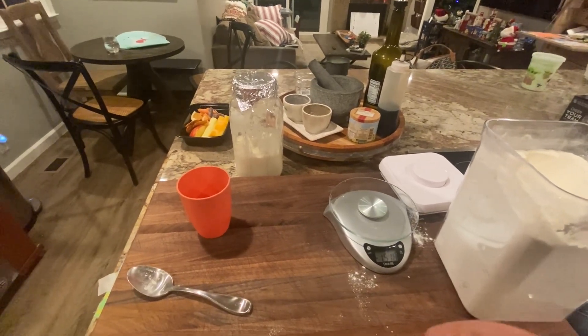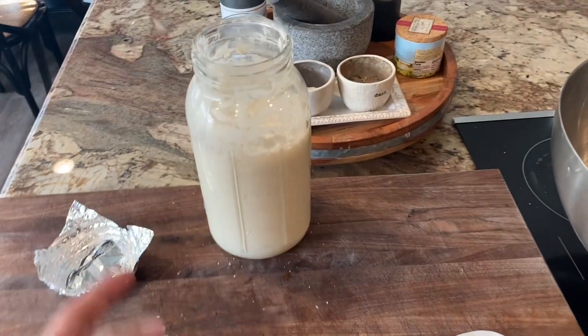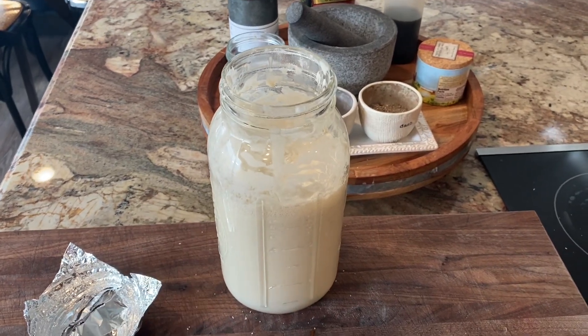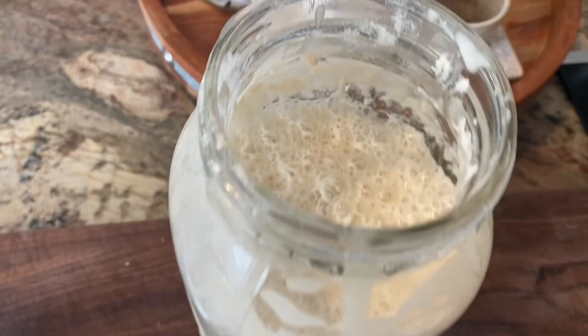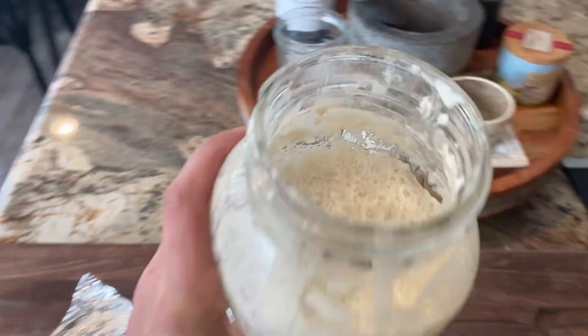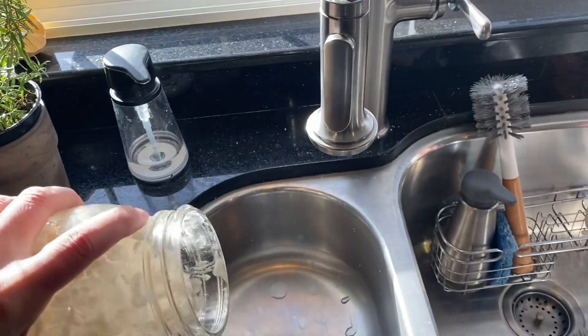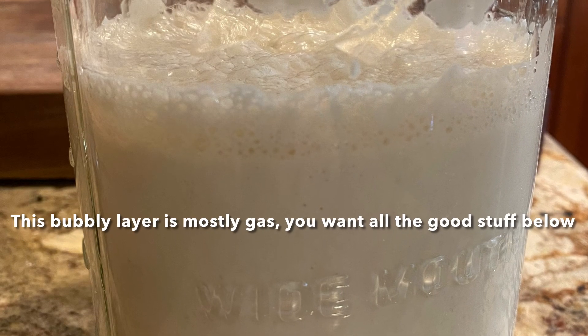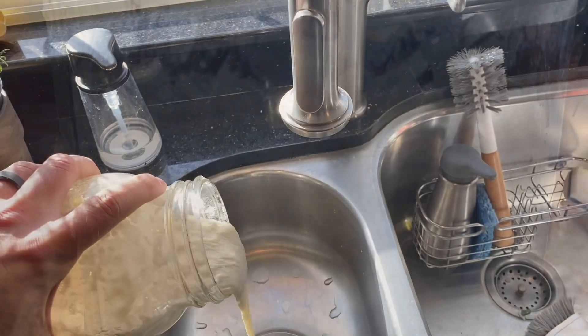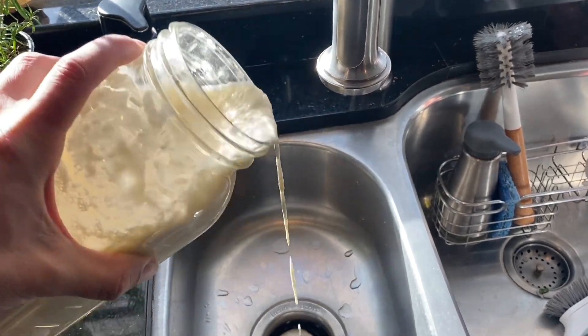You feed it like that three nights in a row and you're ready to go. After a couple of days, the night before baking I double-feed the starter. Look inside — it's super bubbly, so I actually pour off the top part because it's kind of foamy and not what we're after.